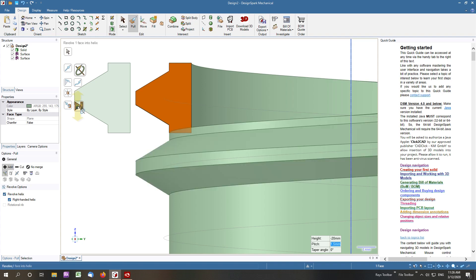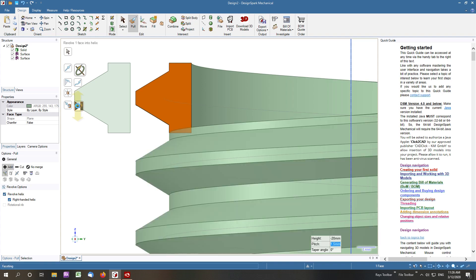That will go through and create our thread for us. What we need to do now is create a chamfer tool.